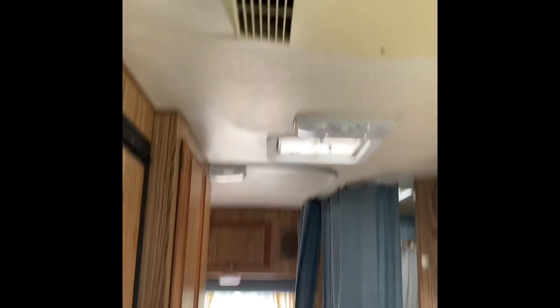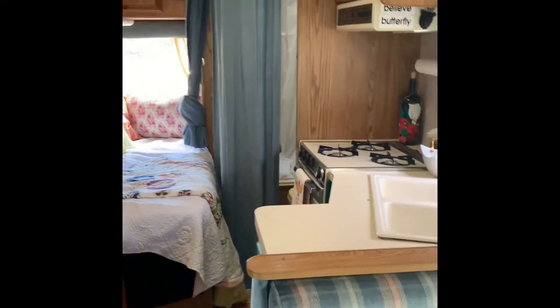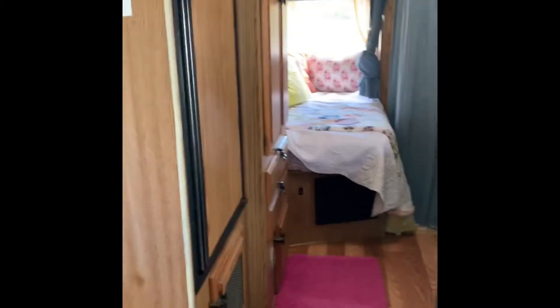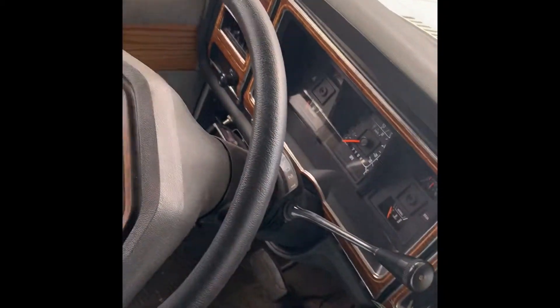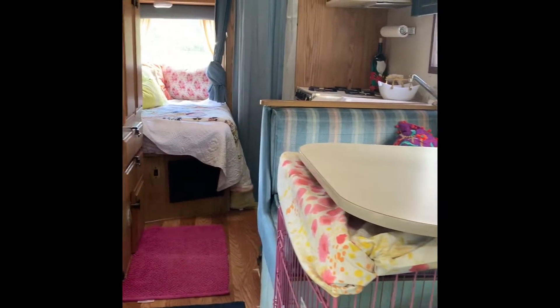Let me turn this big bulky air conditioner off so you guys can hear me — I'll sacrifice my well-being for the video. I wanted to show you guys what my plan was for the interiors of this thing. Right now I'm standing in the front of the cab so you can get a full view of the layout and what's going on.